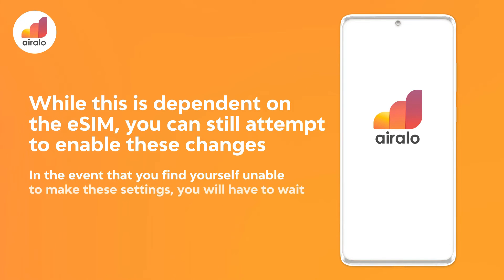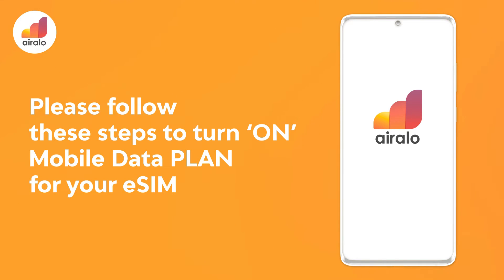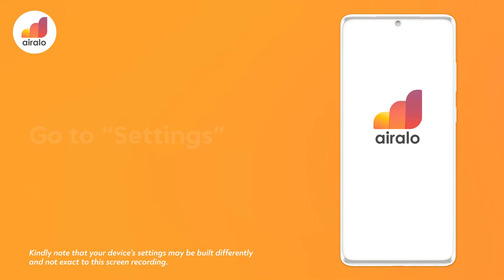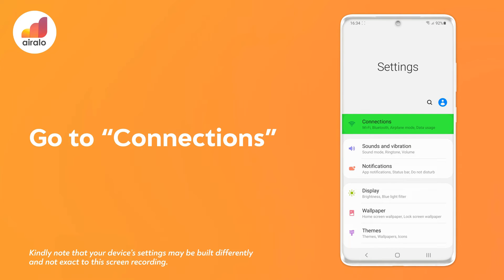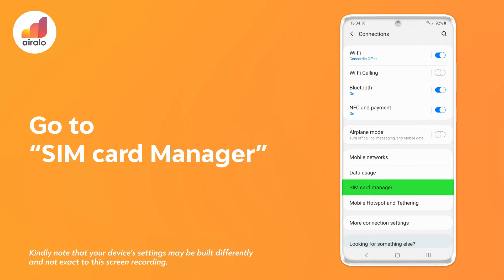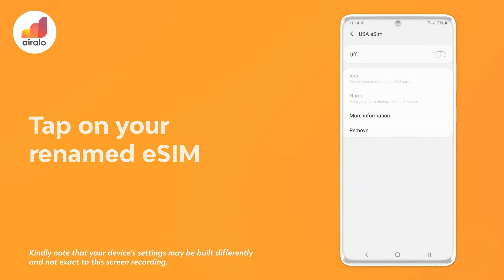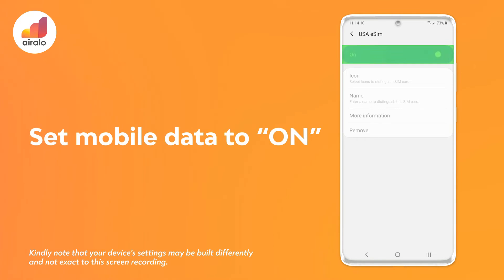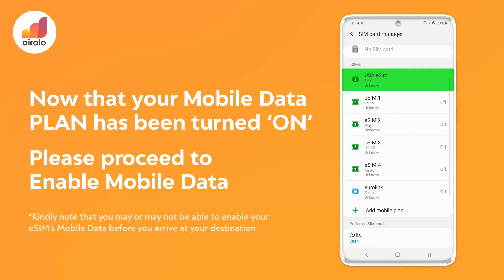In the event that you find yourself unable to make these settings, you will have to wait until you arrive at your destination to do so. Please follow these steps to turn on mobile data plan for your eSIM. Go to settings on your device, then go to Connections, then go to SIM card manager. Tap on your renamed eSIM and set mobile data to on. Now that your mobile data plan has been turned on, please proceed to enable mobile data.